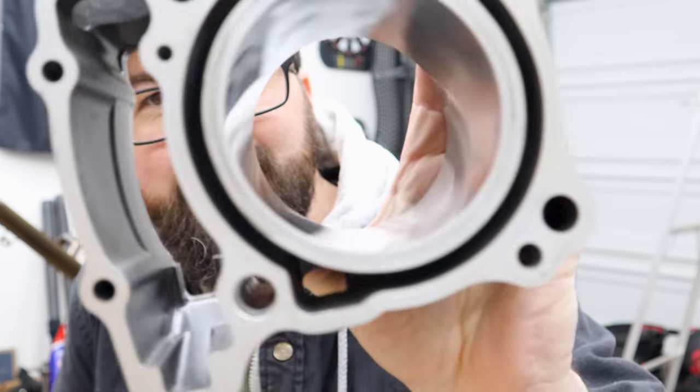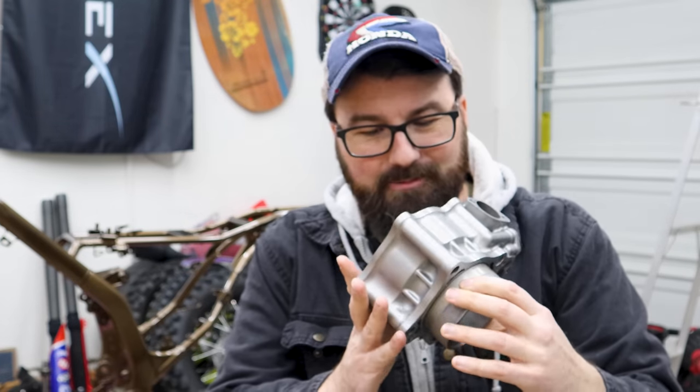We're back from We Coat It, and look what else showed up — the cylinder, freshly bored out, honed out, looking all good in there. Look at that. Guy did a great job on it.